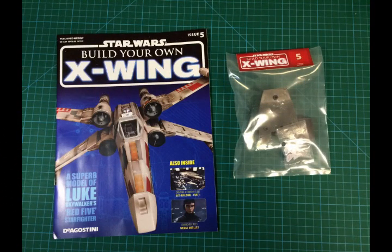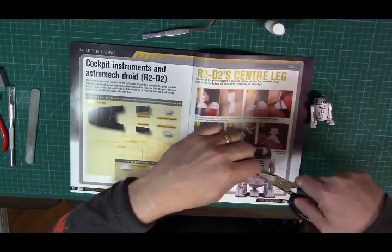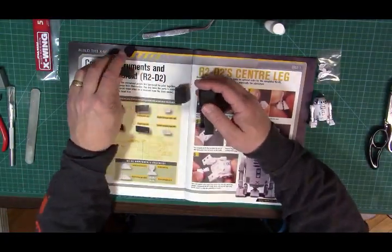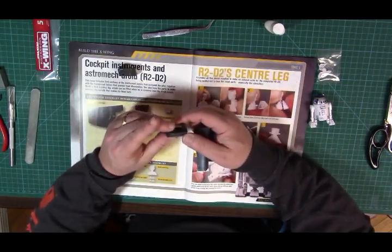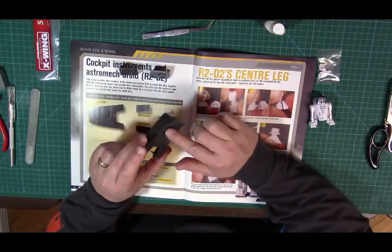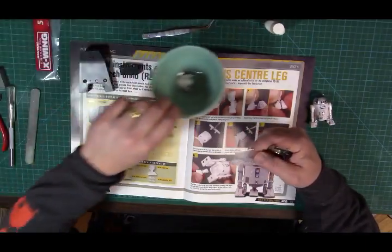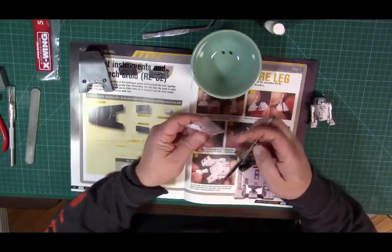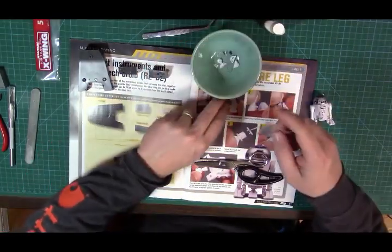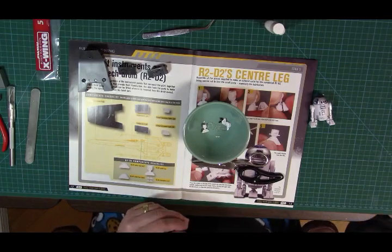Let's get back to the star of the show, which is the X-wing, and get going with issue number five. As with the other issues, I'd like to go ahead and open up all my packaging and make sure everything's present — all the parts that belong with this issue are actually there and nothing's missing. The other package in this issue contains the parts for the third leg of R2, and they're all quite small, so I'm going to throw them in my bowl to make sure nothing gets misplaced.